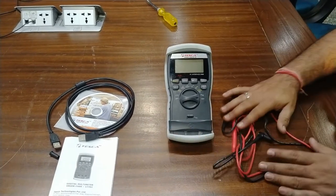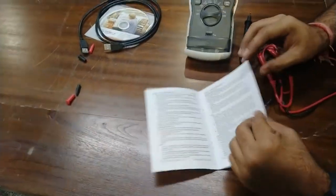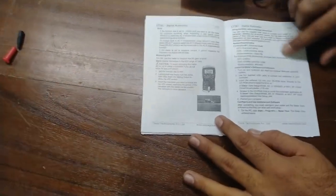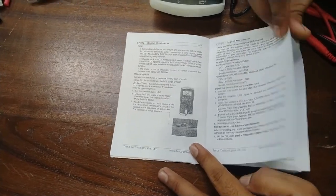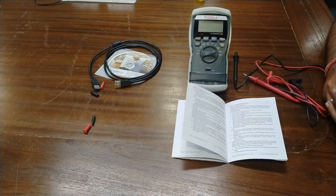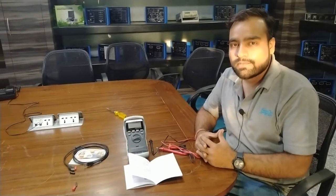To turn off the meter, turn the dial to the OFF position. For communicating with a PC, the requirements are described in the user manual — software and hardware requirements and how to use the software for data logging and measurements are also described there. You can easily use this software to log all data from this multimeter. For any queries, contact Tesca Technologies Private Limited. Thank you.